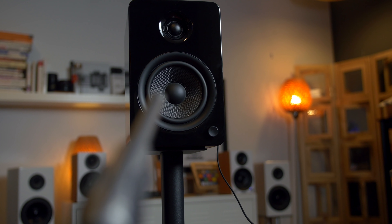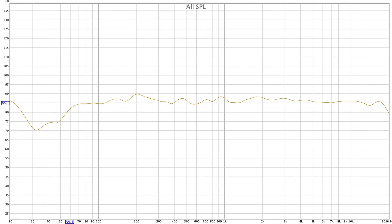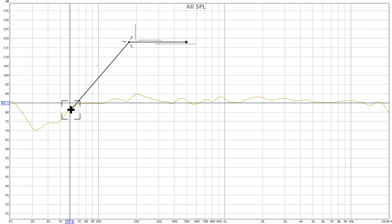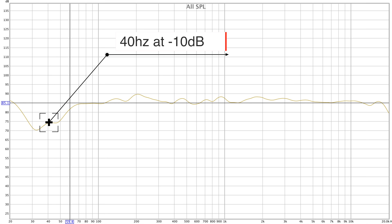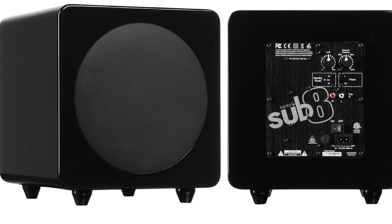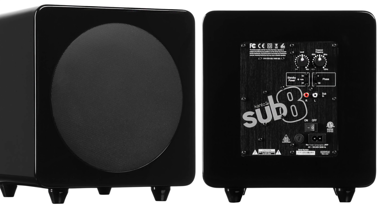So how do they all sound? That's the most important question. I took microphone measurements of each speaker including the sub. Here's the measurement for the U6 — it's relatively flat and it goes down to about 60 Hz at -3 dB. They claimed 40 Hz, which is at -10 dB. So these would probably match well with something like the Sub 8 that they offer.